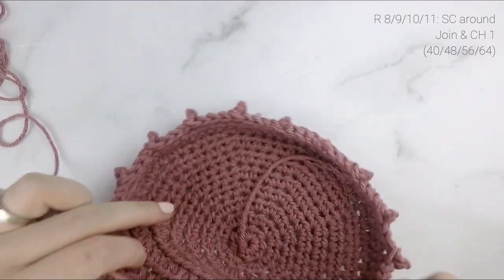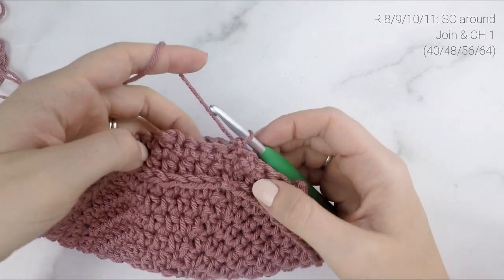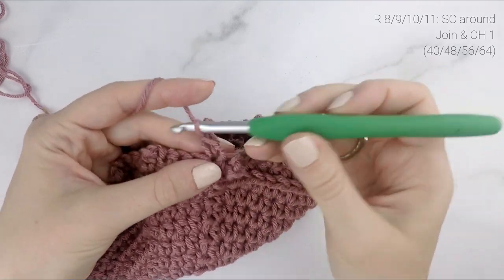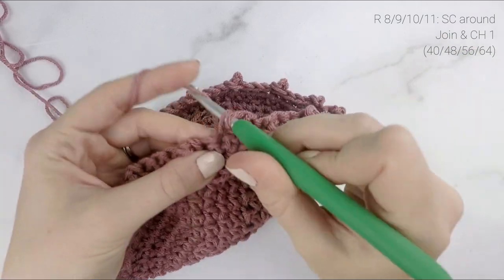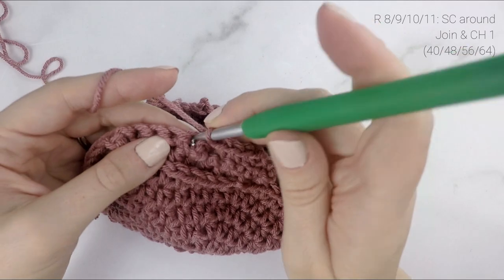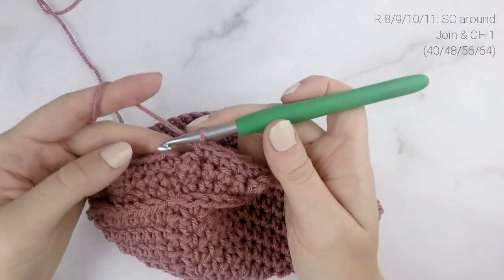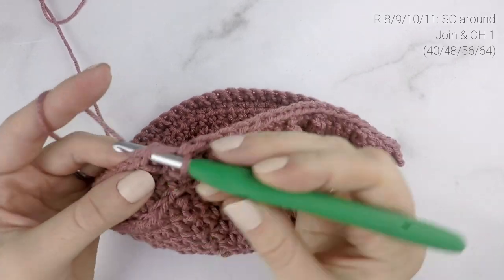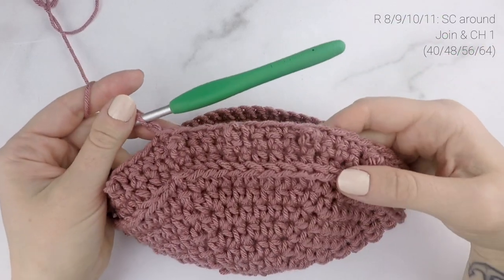For the next round, we're just going to be working one single crochet into each stitch around. When you reach the end of the round, join to the top of the first stitch with a slip stitch and chain one.